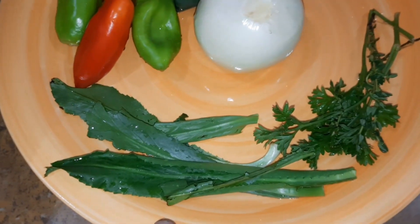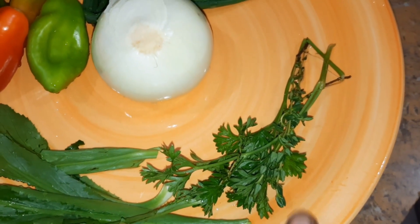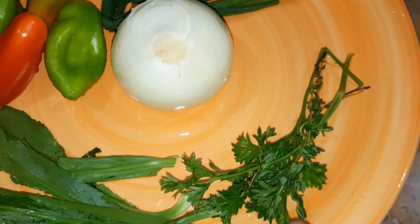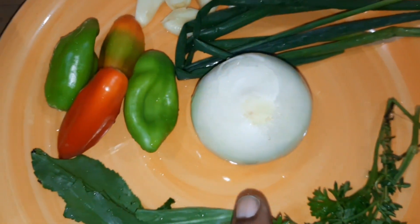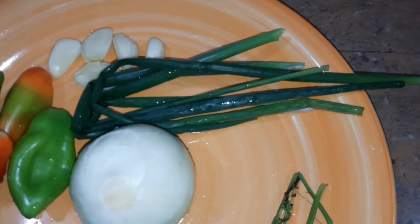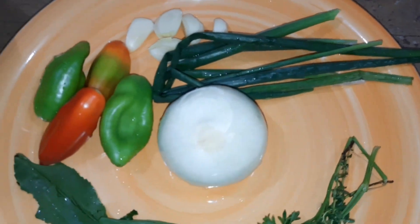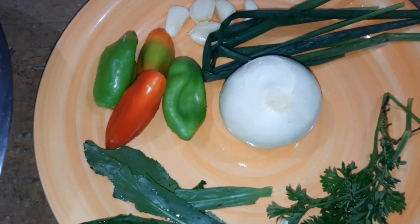For our seasoning, we have here some chandobini, some cilantro, and some fine leaf thyme. I do need to get some more of those, so I will get that in a bit. I have here some onion, some pimento peppers, garlic, and some spring onions or green onions — whichever name you call it by. So these are some of the ingredients we will be using.